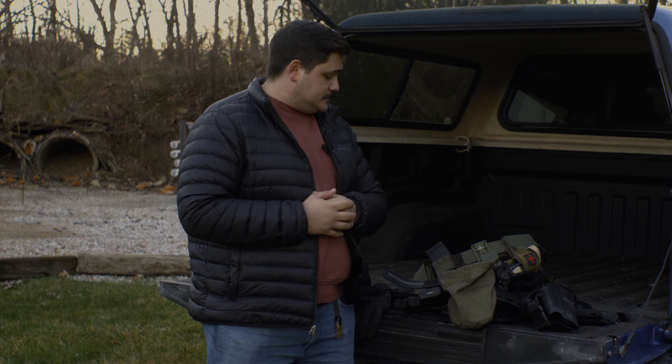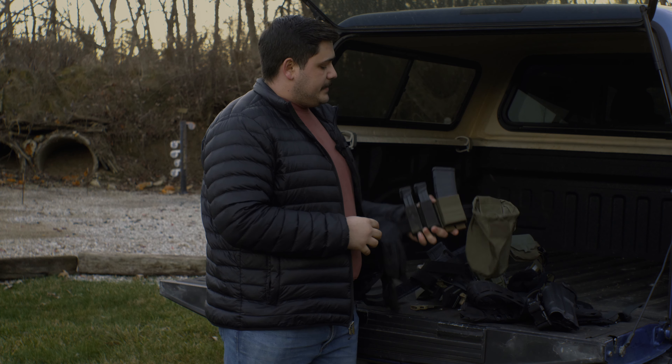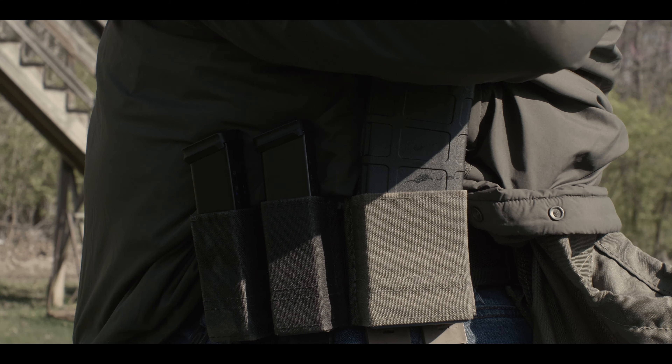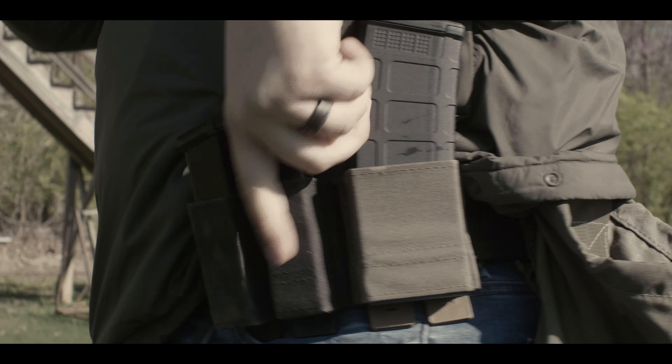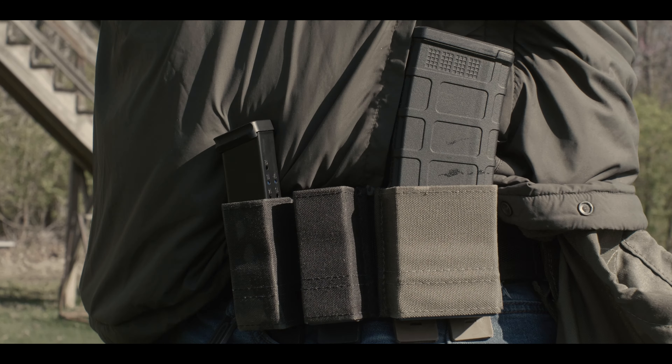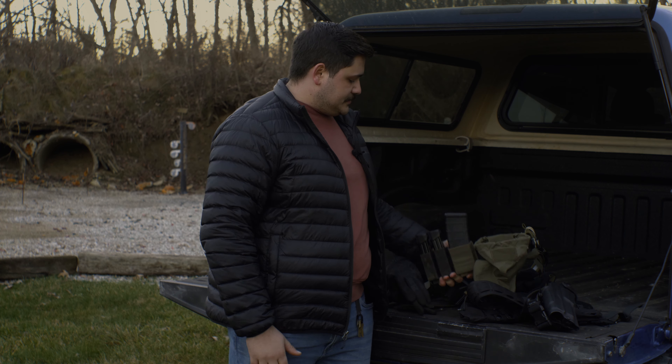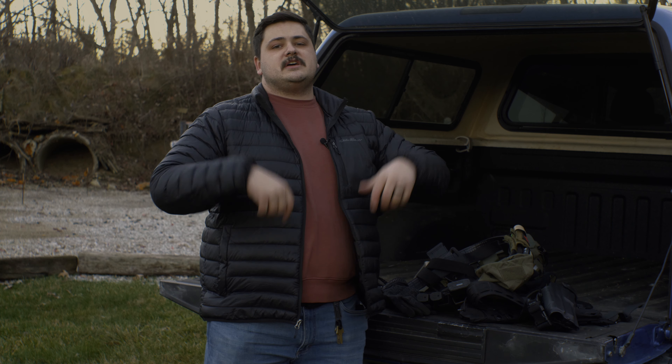Then we have some magazine pouches — these are S-TAC pouches. Most of us use S-TAC; we find they work the best and look the best for anything offered on the market, and they're one of the more middle-affordable options. We carry rifle ammunition and pistol ammunition on the belt. The theory behind that: say you're running a full plate carrier and you need to ditch it — you'd still want ammunition for both firearms on your person. So we should have something for pistol and something for rifle still on us.